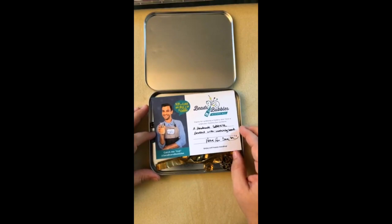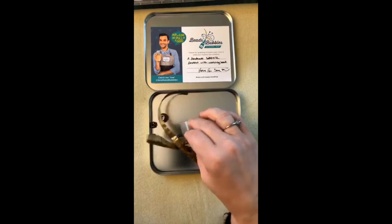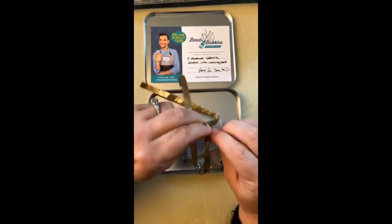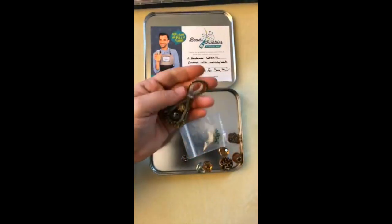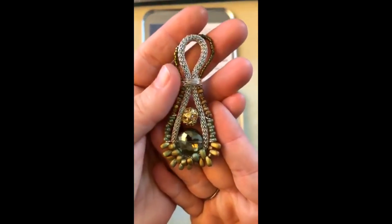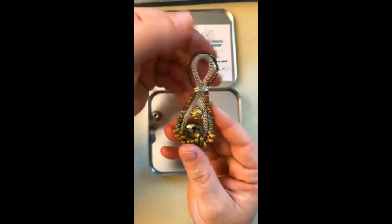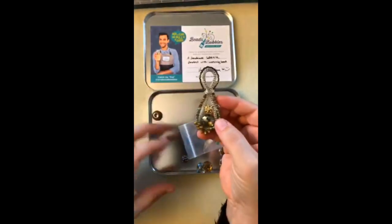The card says 'a handmade silver silk pendant with matching beads — have fun, Sarah.' So what we have in here is a handmade pendant that I assume Neelay made. Neelay, I want to know — are you making like 15 or 20 of these little pendant guys for all of your mystery boxes? Look at that, you guys — isn't that awesome? Julie says the last two boxes have had a goodie that they made in them. At $9.95, who can beat getting a handmade item like this?